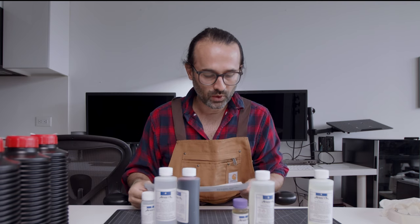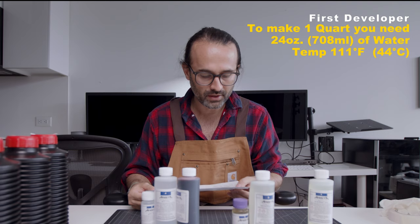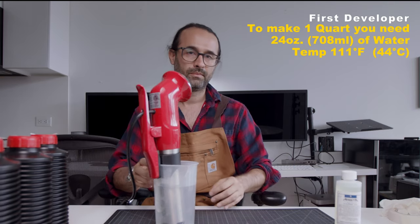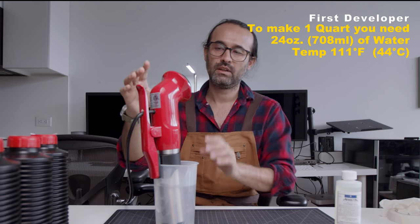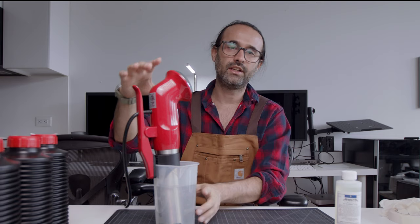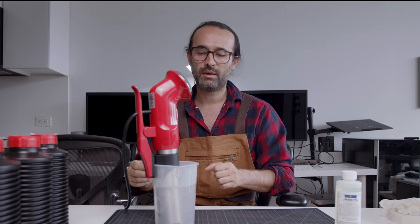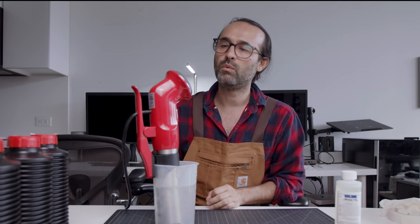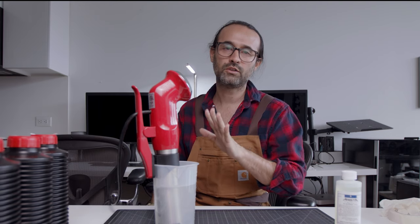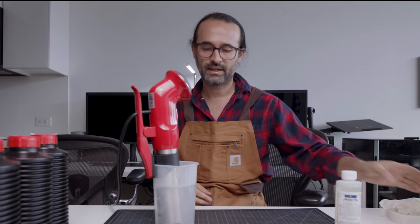Let's start. For the first developer we need 24 ounces of water at 111 degrees Fahrenheit. I have already 24 ounces of water in this jar. I'm using this Cine Steel thermometer — it's perfect for mixing chemicals. Right now it's at 109, I have to get to 111. Okay, now it's 111. I really like it — it has all the settings for chemicals. Paper towel at hand, and the gloves. It's always good to protect your eyes and your hands with chemicals.